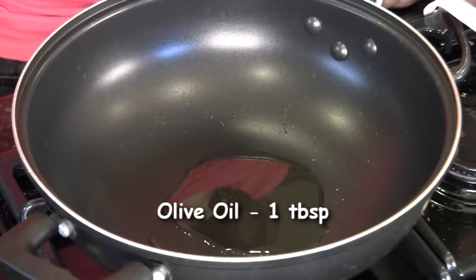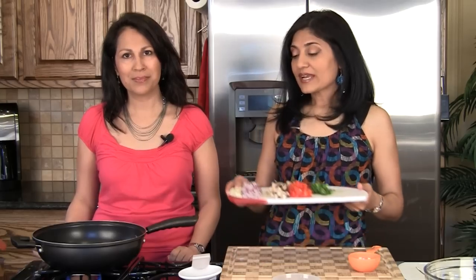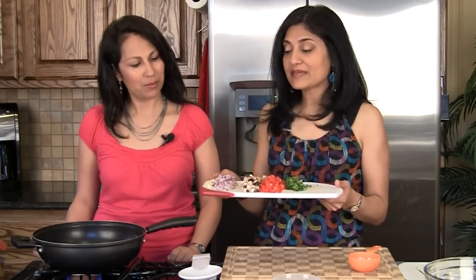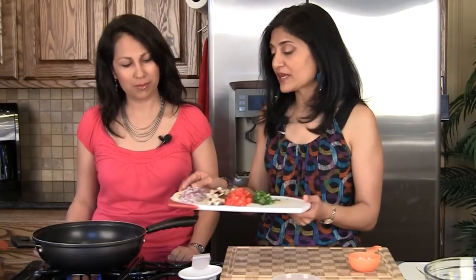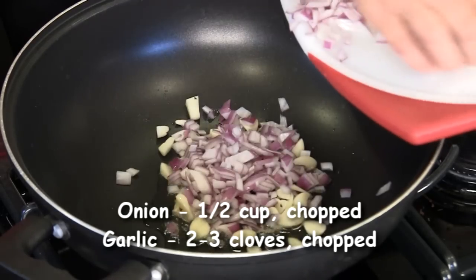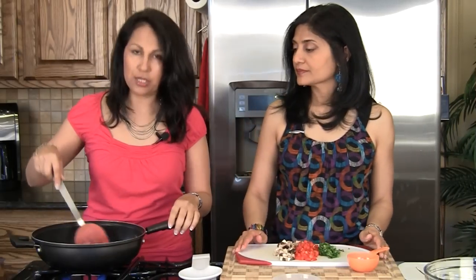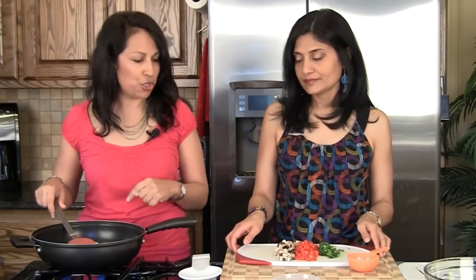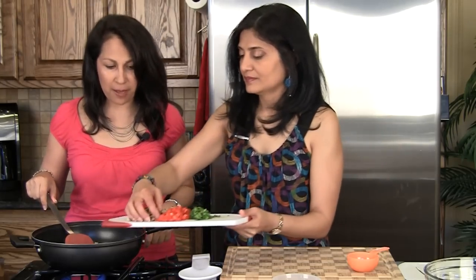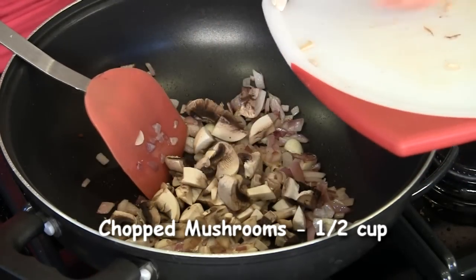We have a skillet with one tablespoon of olive oil heating up on medium heat. We're going to add half of a medium onion — approximately half cup of chopped onion — and about two to three cloves of garlic. We're going to let it caramelize just a little bit. This looks good. We're going to put in the mushrooms next — about a half cup.